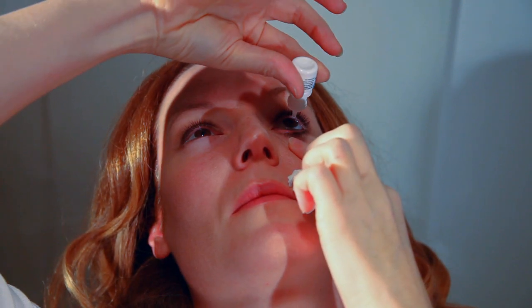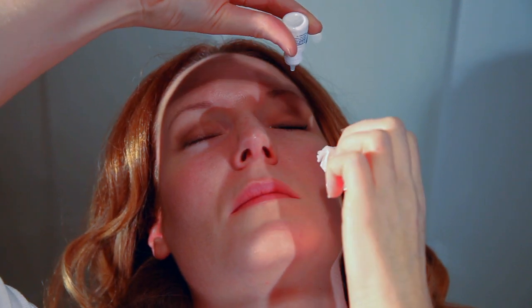If you are using eye drops in both eyes, repeat in the other eye. Remember, just because you feel fluid on your cheek does not mean that you did not get the drop in the eye.